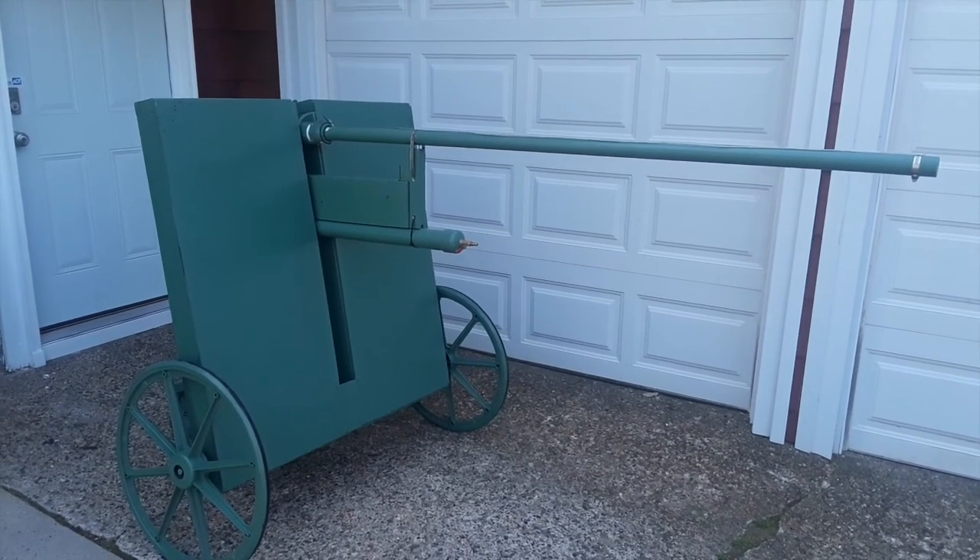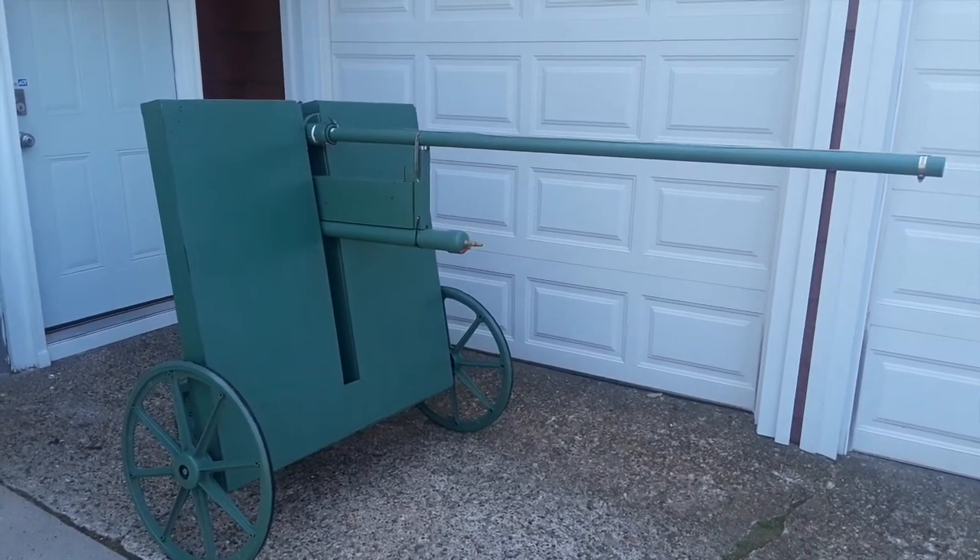Alright, welcome to this YouTube video. Today I'm going to show you how I made my very own compressed air cannon.